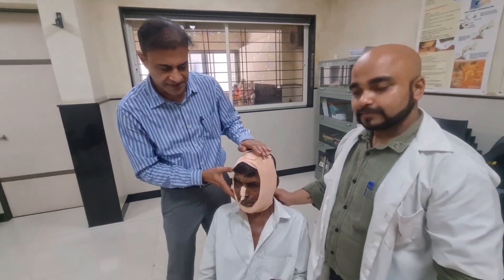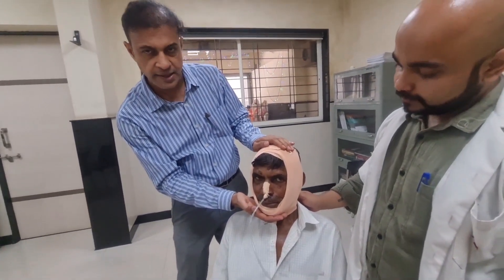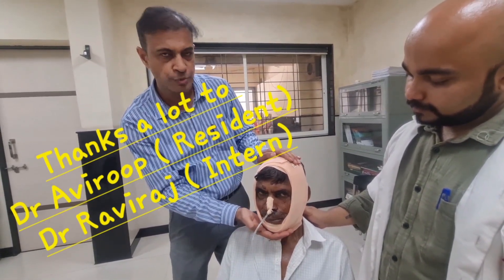The advantage of the Barton's bandage is that it gives pressure on the mandible, while at the same time the patient is able to speak and eat from his mouth with limited mouth opening.